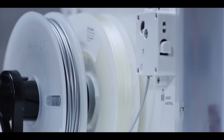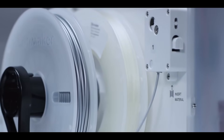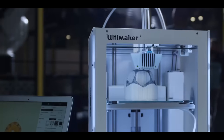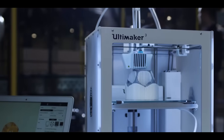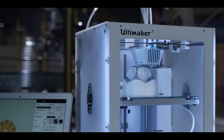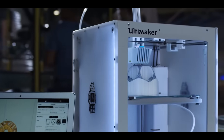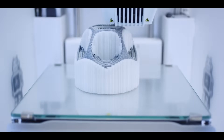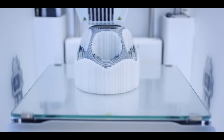The powerful geared feeders ensure more reliable results and superior print quality. The Ultimaker 3 features a build plate that's lighter and stiffer, which reduces vibrations and produces unrivaled print quality. Thanks to the heated glass build plate, you can print using many different materials with improved build plate adhesion.